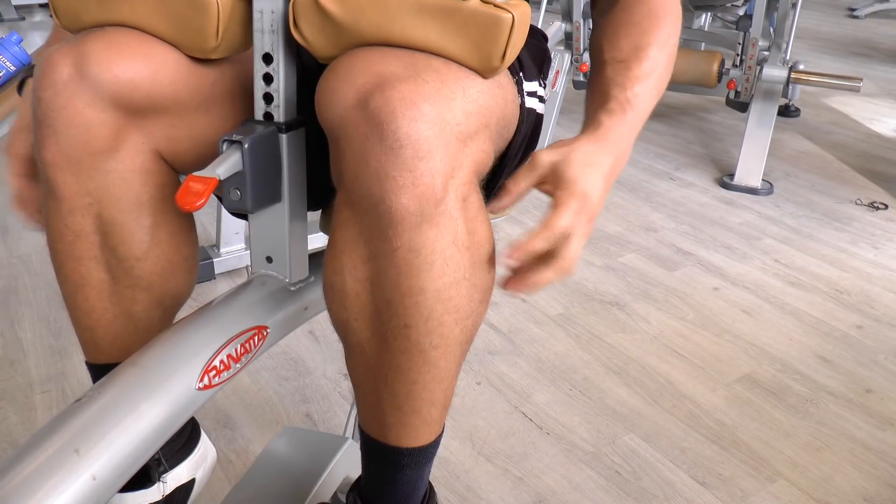I like to do one exercise heavy and one exercise with volume. The heavy one you do 8 to 10 reps, and the volume one you do 12 to 15 reps with a little less weight. In this workout I choose to do the standing calf raise as the heavy one and the seated calf raise as the lighter volume one.